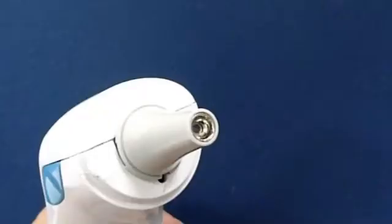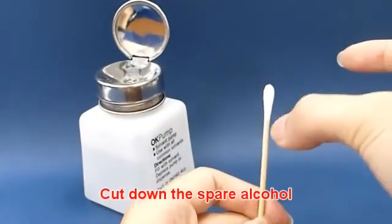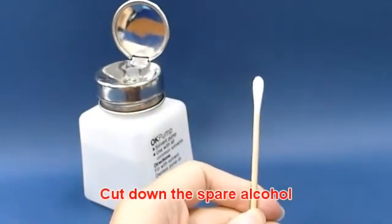To ensure accurate measurement and avoid cross contamination, clean the probe and probe lens after each use. Use a cotton swab with 70% concentration alcohol to clean the probe, and slightly flip the cotton swab to reduce excess alcohol.